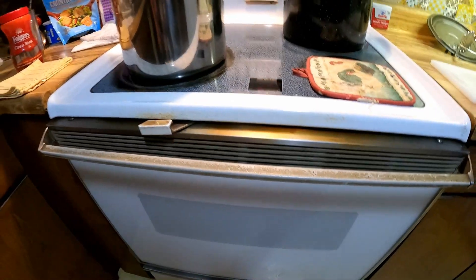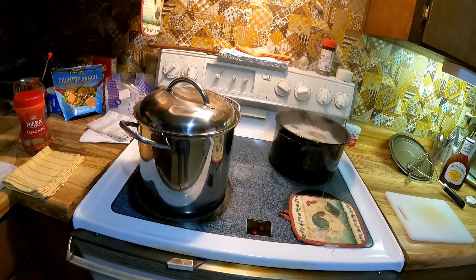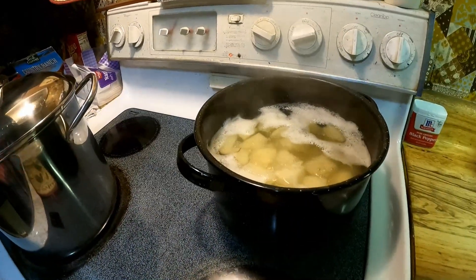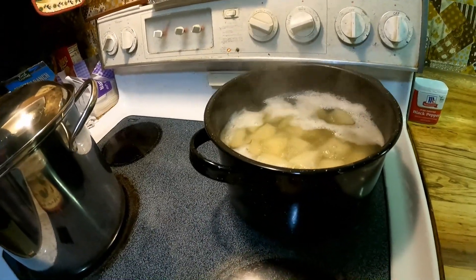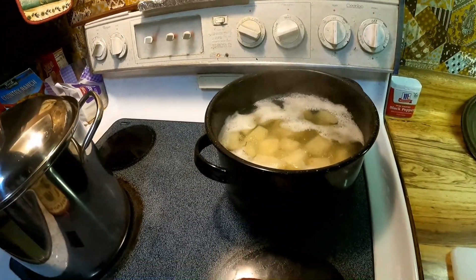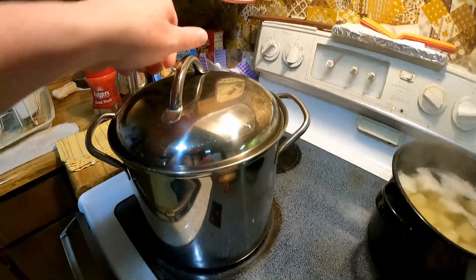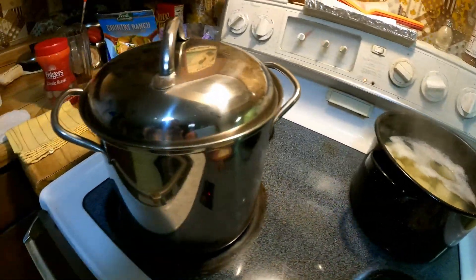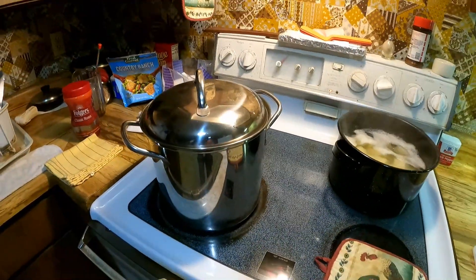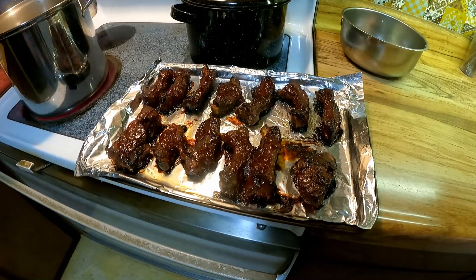I basted those again with barbecue sauce — I think they're doing really good. I'm glad this is getting close because I am hungry. I think my mashed potatoes are ready to drain, then I'll take the masher and get those going. We'll be getting the corn on the cob started too, so it'll take about 10 minutes.